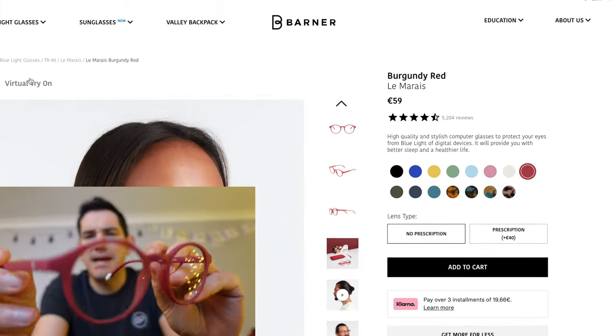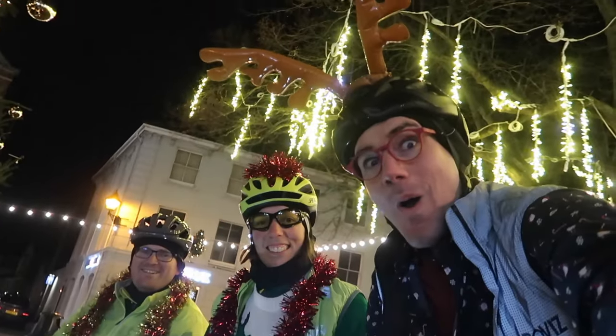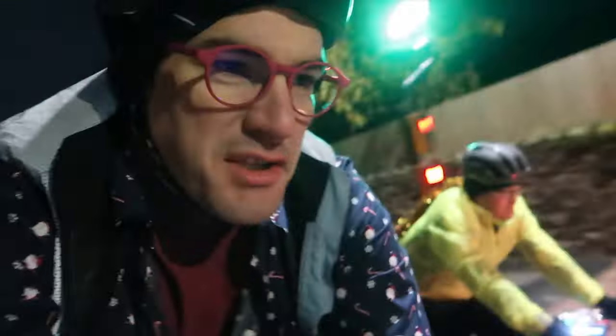They do have something on the website now where you can actually virtually try them on, so it's well worth having a little play with that. I quite like these because the branding of this channel is red. And also, it's Christmas, so I've been wearing them. I wore them out on the bike — a bicycle — for an episode.